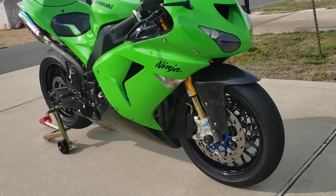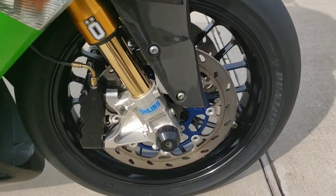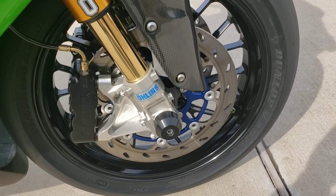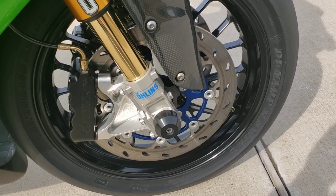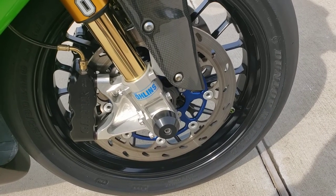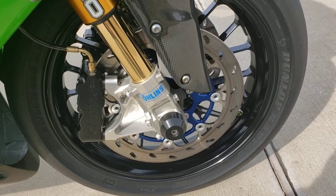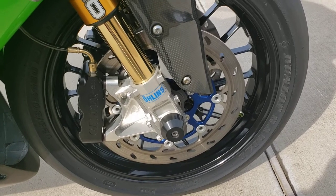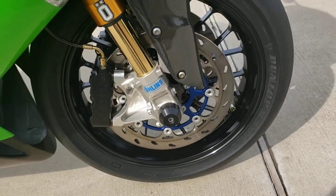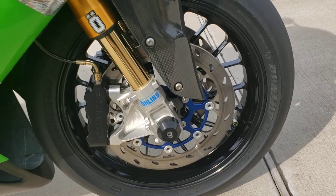First we're going to come in close and detail the front brake setup, starting with the calipers, the rotors, and the lines. These calipers are made by a company from Italy called ALTH. I'm not sure if they're still making products, but in the mid-2000s they were kind of a niche brand — you didn't see them on a lot of bikes, but they did make a great product. Full floating rotors, nice aluminum buttons, anodized blue finish on those. I bought those in 2007-2008 and it still looks brand new, so good quality stuff.